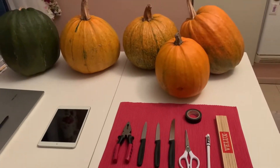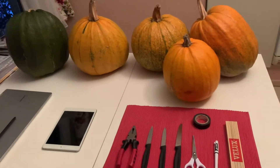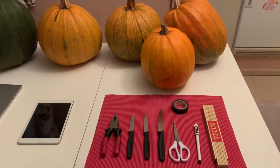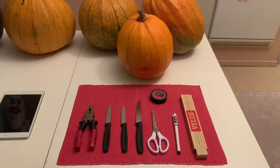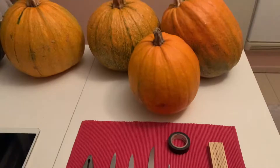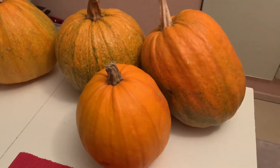What's up everybody, how y'all doing? Today I am gonna be showing you how to carve a pumpkin for Halloween. The tools you will be needing are these, and yeah, get some pumpkins.